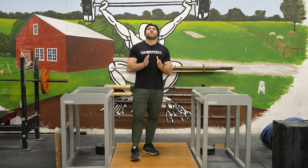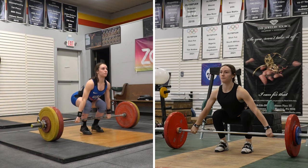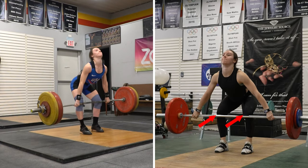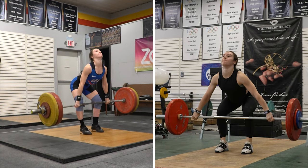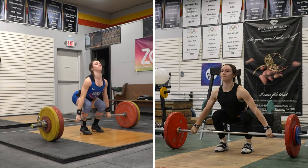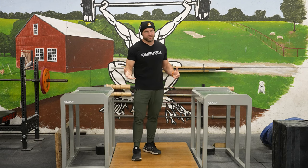The first thing we have to think about is right off the floor, we want our knees to clear back. So if we're pulling from the floor to the knees, we want the knees to clear back, and that's in the snatch and in the clean and jerk. That's going to help us load our hamstrings and our chest is going to rise. Our hips might rise a little bit quicker than our chest, especially in the snatch.